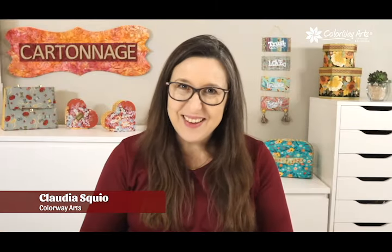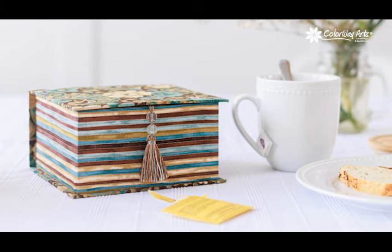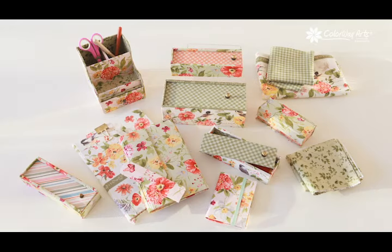I'm Claudia Skiu, cartonage designer and teacher and founder of Colouray Arts, and I'm author of the book Cartonage Basics and Beyond. I help fabric lovers just like you create special memorable gifts using cartonage technique.